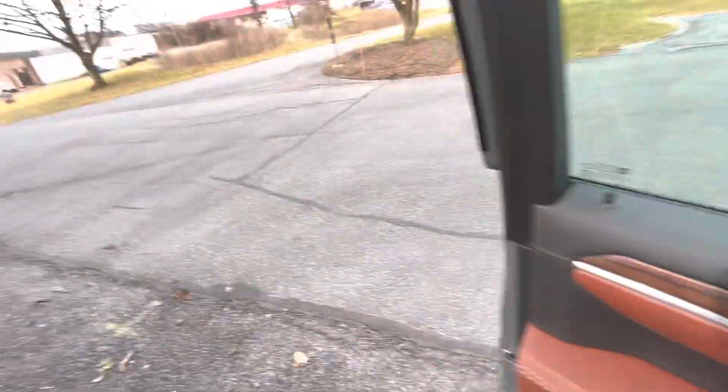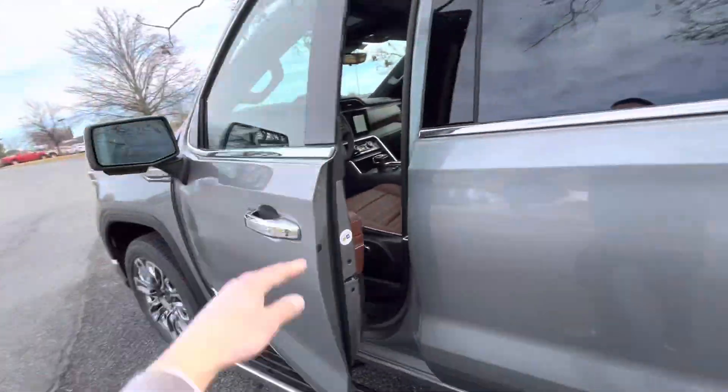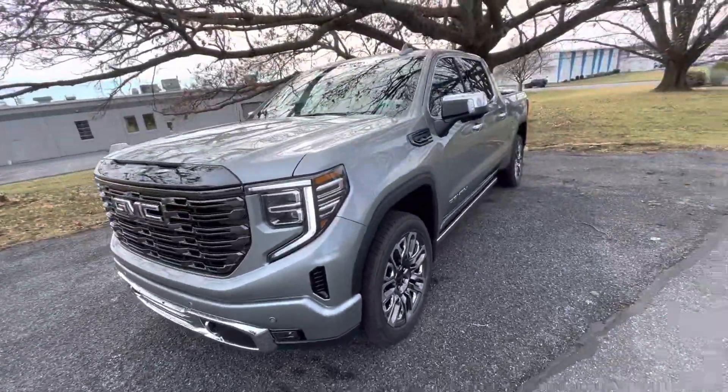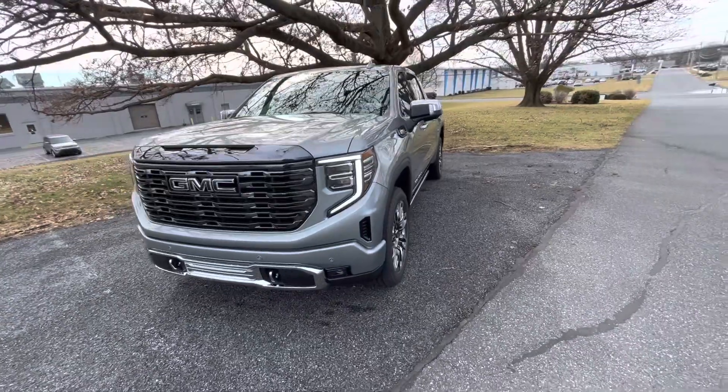With this being the Ultimate, there are a ton of items to go over. I look forward to having you out to experience not only Super Cruise but everything that the Denali Ultimate has to offer.